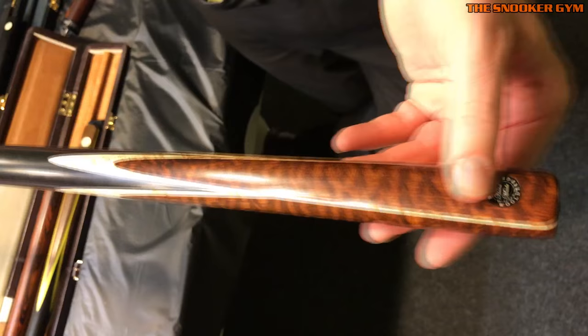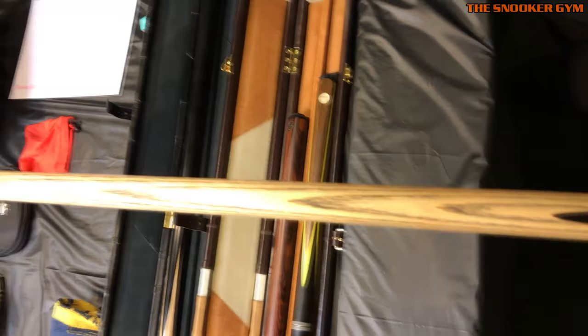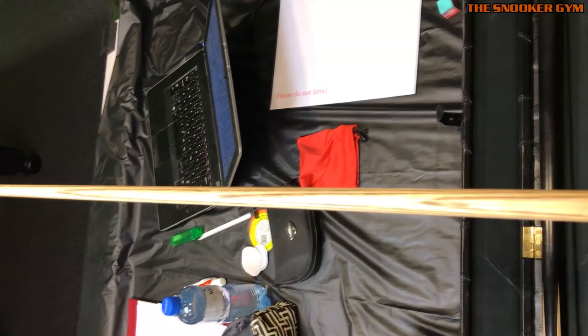Look at this beautiful workmanship and look at these lovely peaks as well. I enjoyed playing with this — partly I think because it's similar to my own and a sense of familiarity — but I would still choose my own.